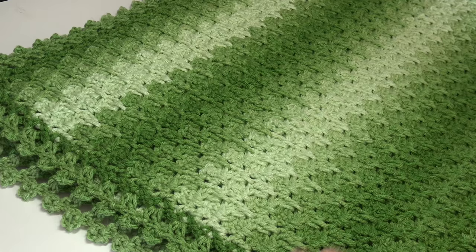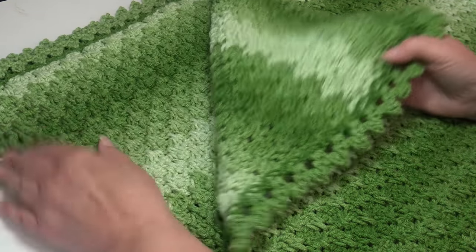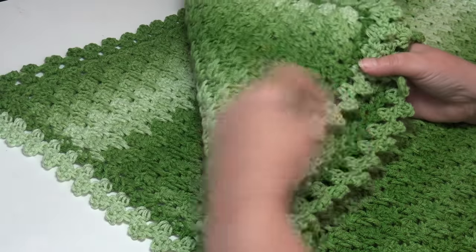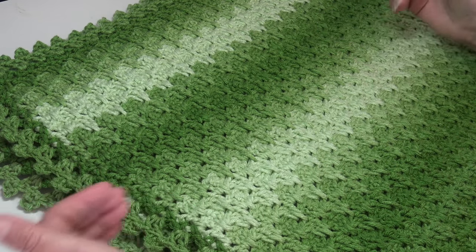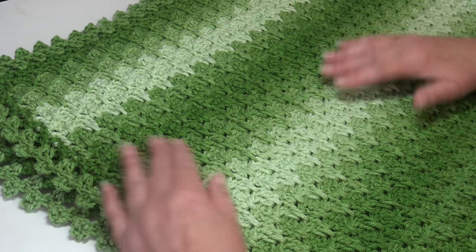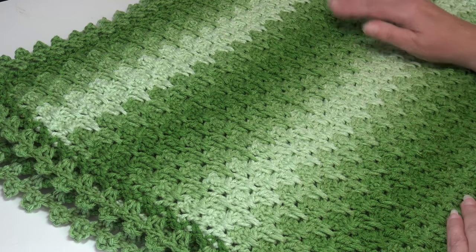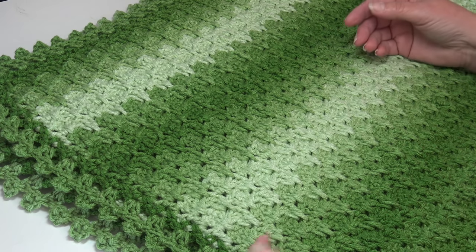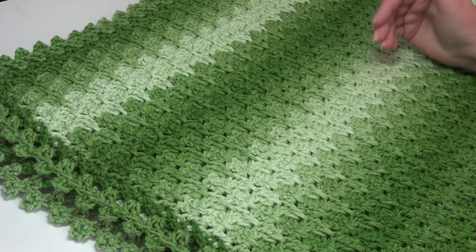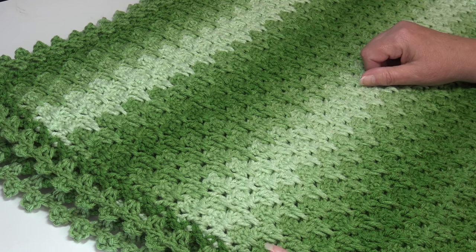Here is an up-close look at this gorgeous afghan. I have mine folded in fours because this is a really large afghan. It measures 52 inches wide by 63 inches long. You can change the size to any size you wish by using the stitch multiple of four plus two — chain four, then chain four again in multiples of four until you reach the width you want, then add two more chains.